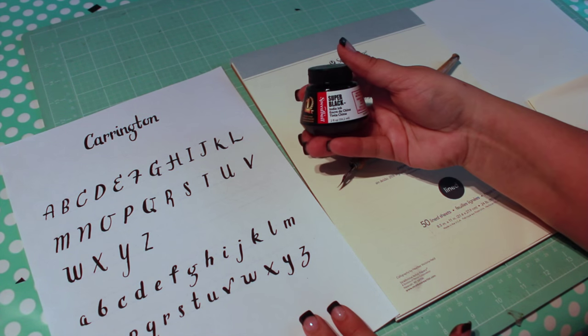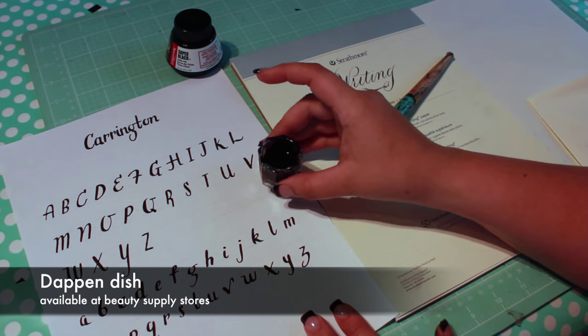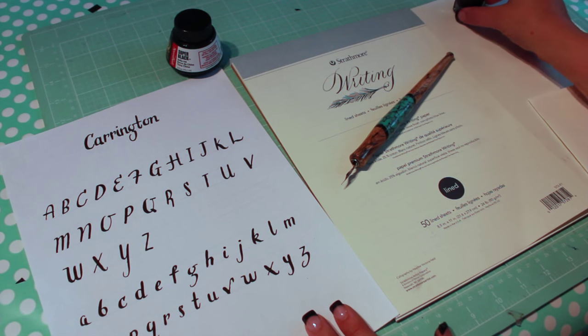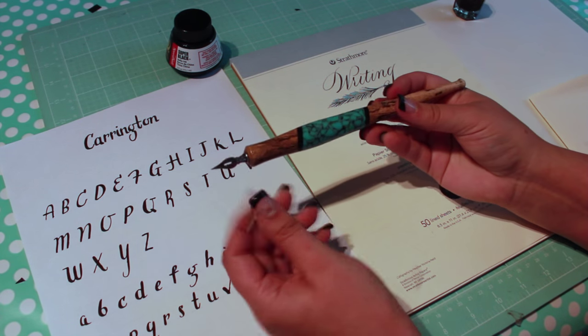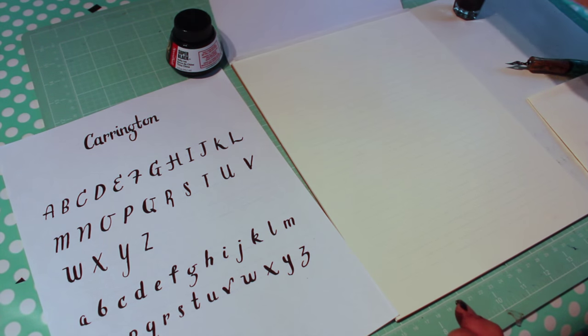You'll need India ink. Today I'm using Speedball Super Black. I like to pour my ink in a Dappen dish, which you can buy at beauty supply stores. You'll also need a dip pen and a nib — I'm using Speedball's 512 nib. Finally, you'll need quality paper such as Strathmore's Writing Series.